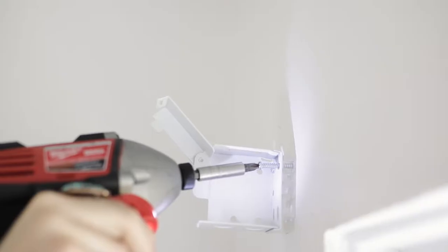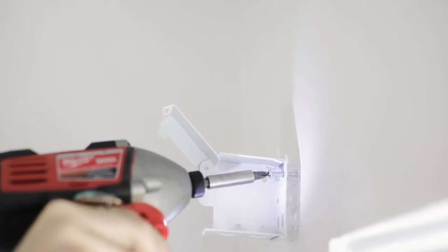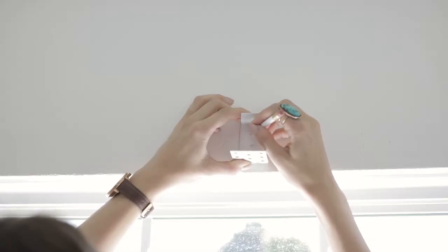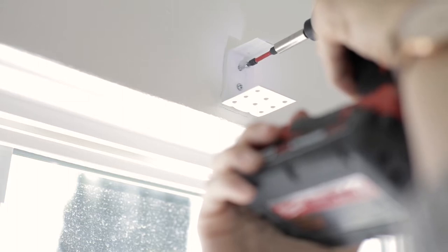Now you're ready to install your brackets. Align your brackets with your pencil markings or pre-drilled holes and use your screwdriver or drill gun to tighten the brackets using the included hardware. If your windows are very wide, you may want to install the included support bracket. Mark the screw holes for your support bracket slightly off-center from your blinds to ensure that the bracket doesn't interfere with any parts of the headrail, then mount your support bracket using the included hardware.